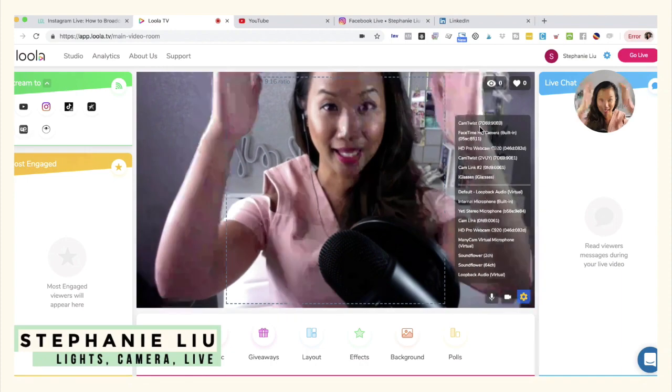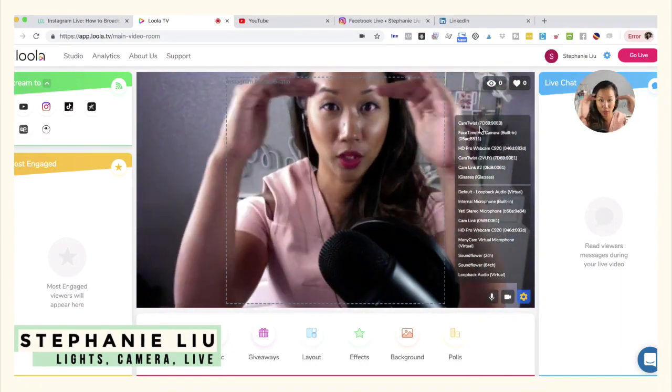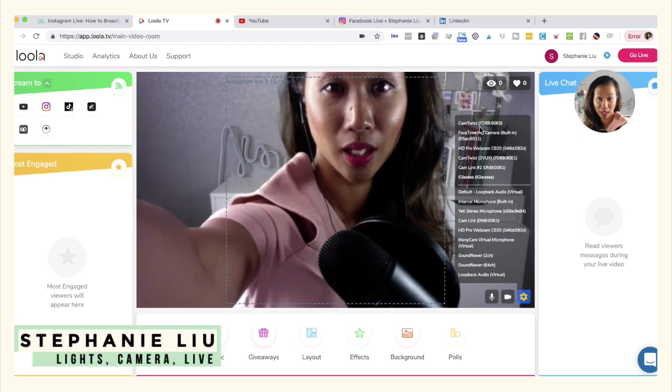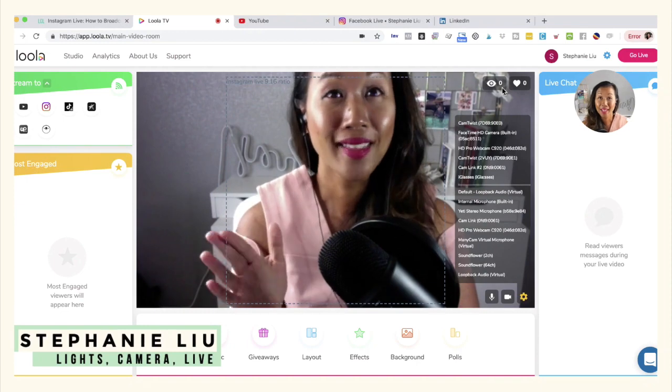What I really like about Loola is that it gives you the dimensions in terms of what the screen is going to look like. So if I wanted to, I could go ahead and move my camera the way that I need it to. Once you have that squared away, it's time to decide where you want to live stream to.